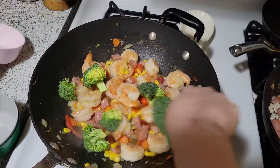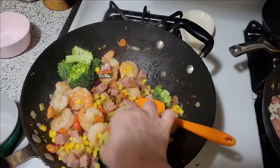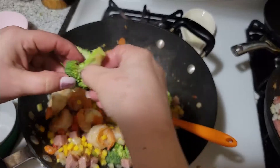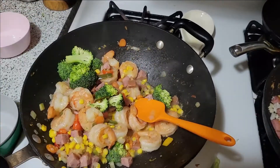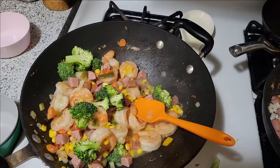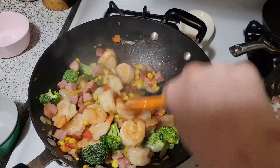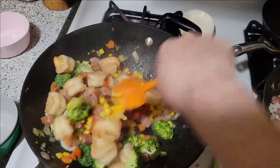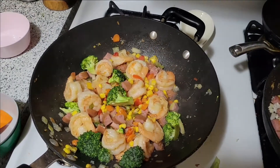Now I'm going to add the broccoli — I'm not adding a lot. I could have torn it into smaller pieces; you don't have to keep the pieces this big. We'll let this cook for about a minute to a minute and a half and then I'll start adding the spices.